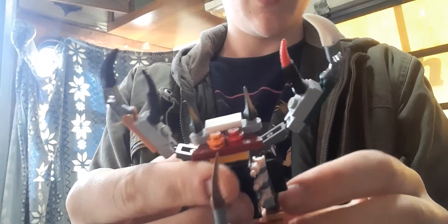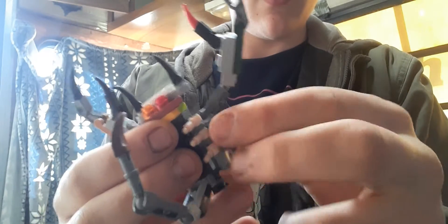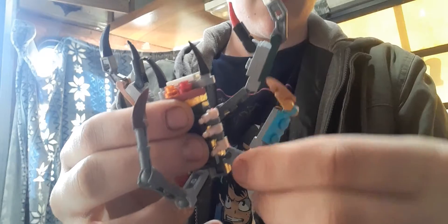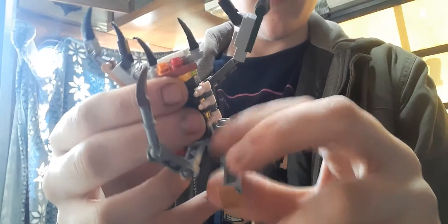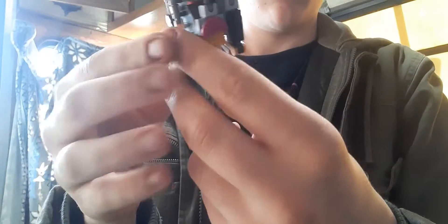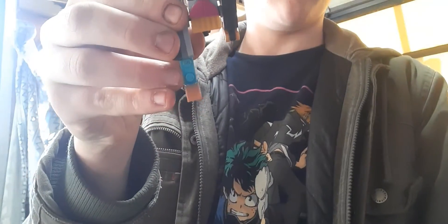And we're gonna turn the mandibles like this. Then once you're done with that, we're gonna come to the feet — we're gonna go ahead and turn these like so.